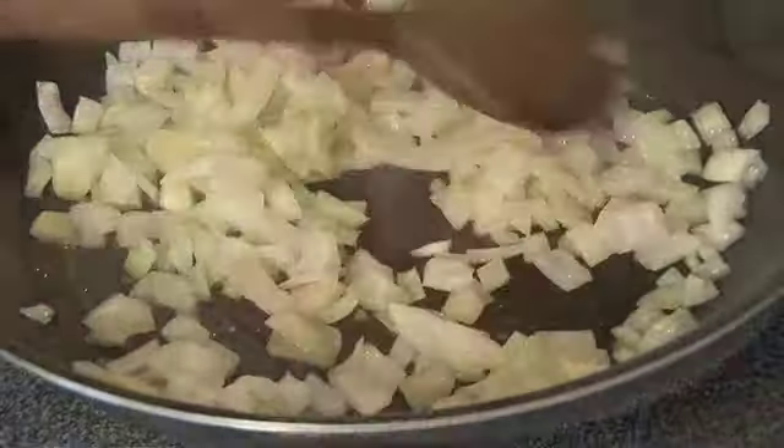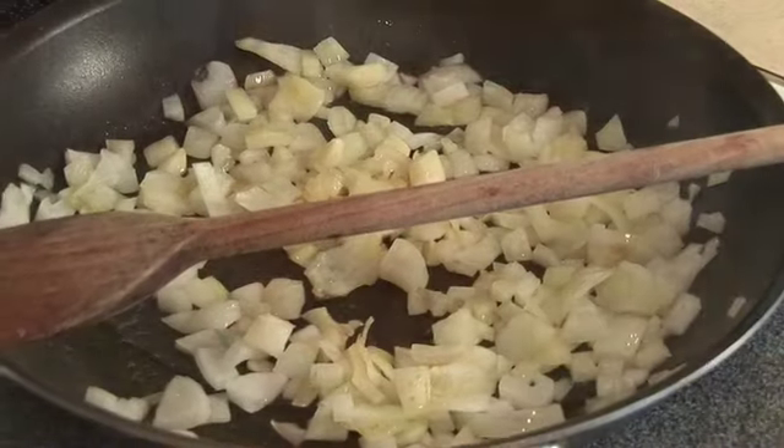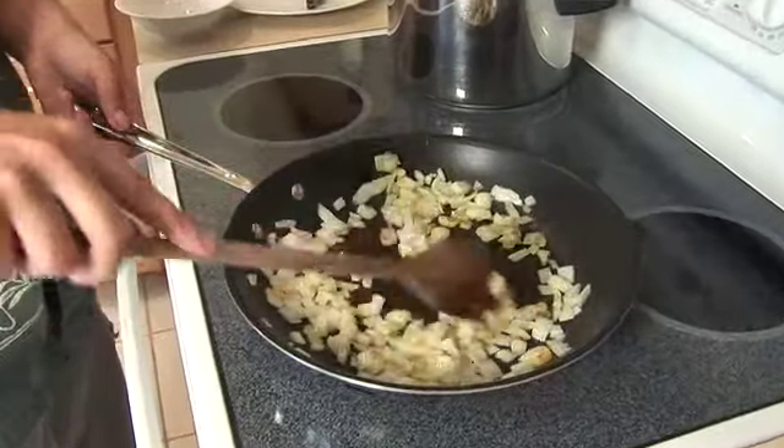Sauté onions in oil until softened over medium heat. Cut up a pound of chicken into cubes. Traditional dishes are very tasty, but they can also be very high in added oil. So there's another reason to make your own.